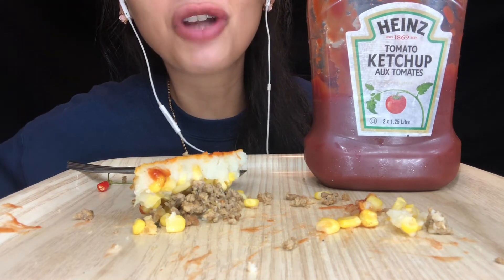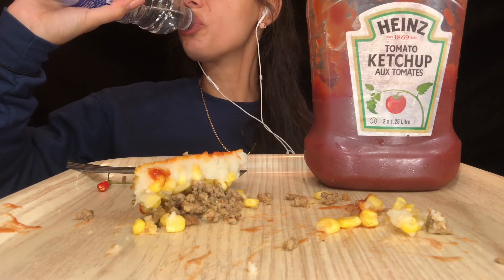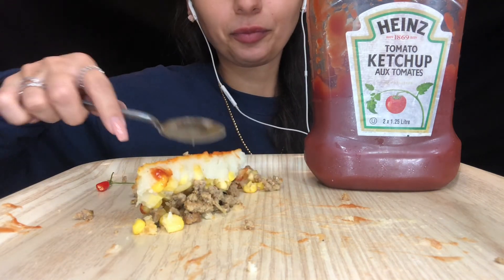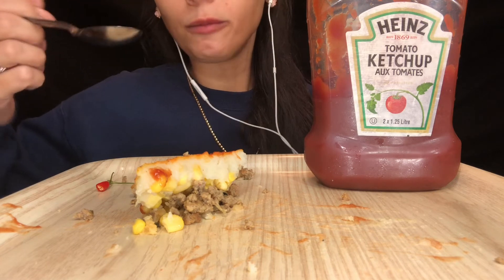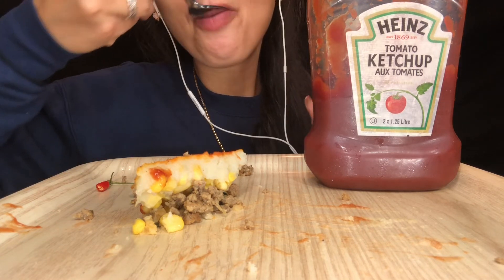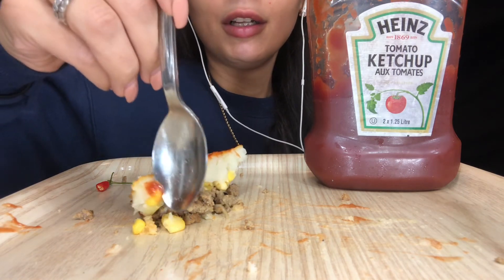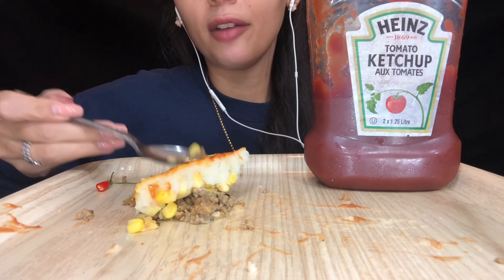For those of you still listening, drop down in the comments below a traditional dish from where you're from, because I want to know. I am struggling. So good — I love how sweet the corn is.